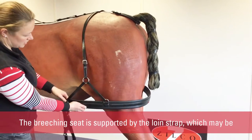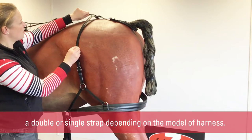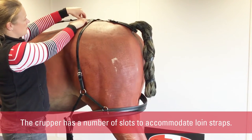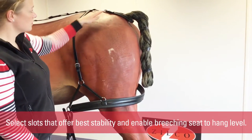The breaching seat is supported by the loin strap, which may be a double or single strap depending on the model of harness. The crupper has a number of slots to accommodate the loin straps. Select the slots that offer the best stability and enable the breaching seat to hang level.